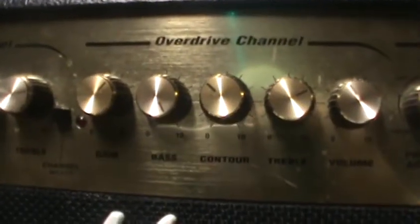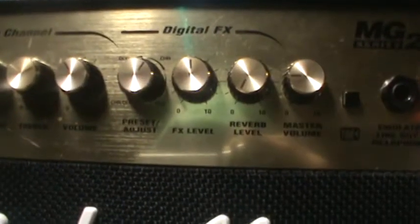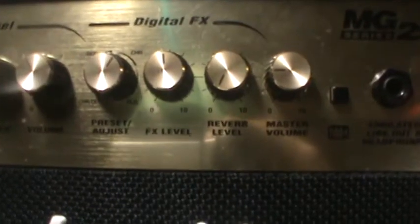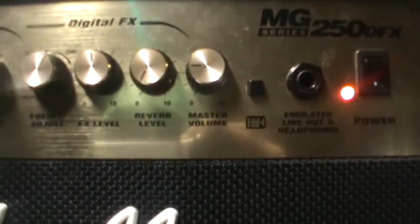And then over here you have your overdrive channel with gain, bass, contour, treble, and volume. Then you have your digital FX — chorus and delay, delay, chorus, or flange. Then you have your FX level, reverb level, and your master volume. That switch that says FDD — right back here you can actually plug in a 2x12 speaker cabinet. And I like that.